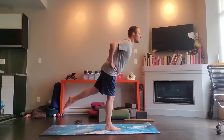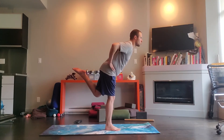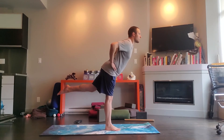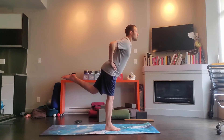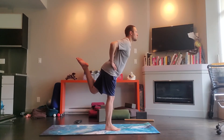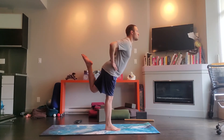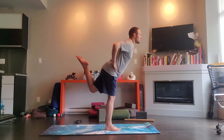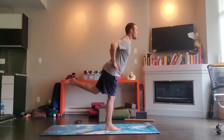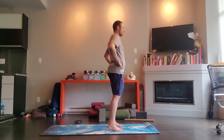We'll start to actually bend that right knee — take a breath in, exhale, bend the right knee in, inhale, release. Exhale, curl in. Last two, one more. Bring it back, bring your right knee into your chest, and lower down.